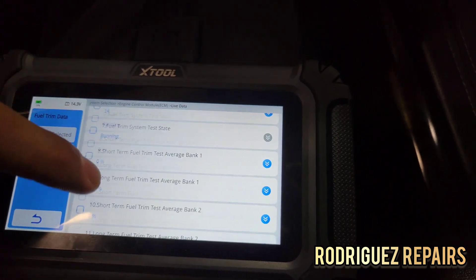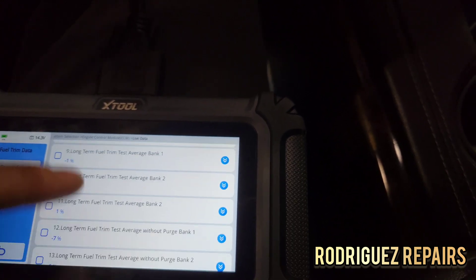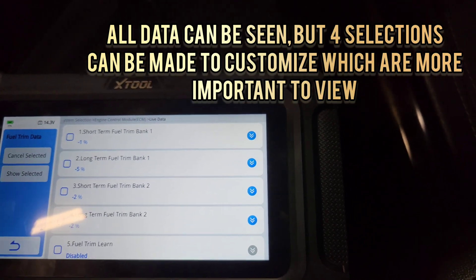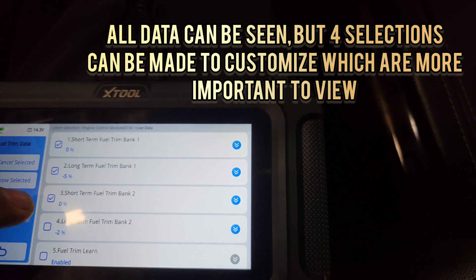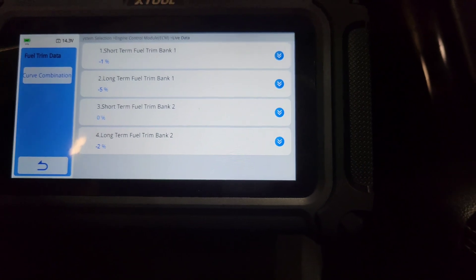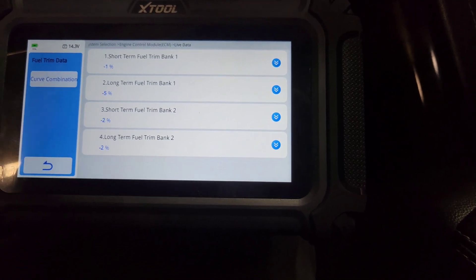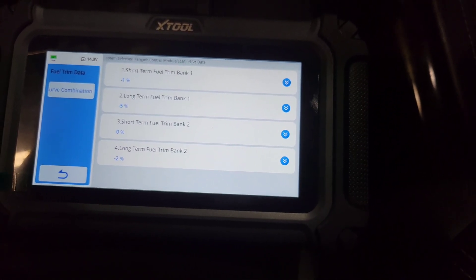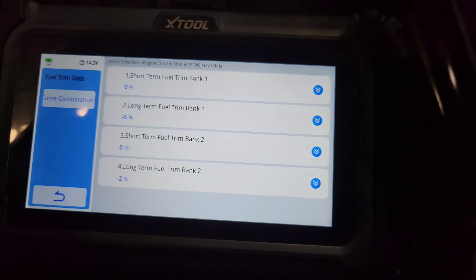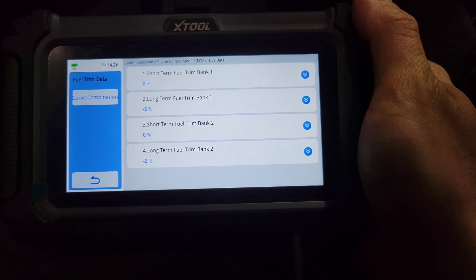You're able to see all the data PIDs here for the fuel trims. The tool lets you view four data PIDs simultaneously, which is really good. I'll choose the short-term and long-term fuel trims on both banks, then press 'show selected.' The vehicle is already in closed loop, so the fuel trims are already compensating and being taken into account for fuel control. Fuel trims actually look great.